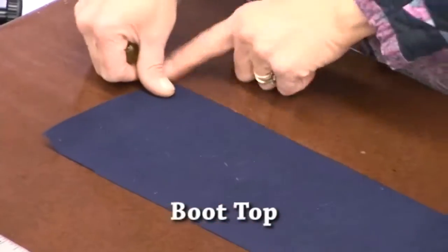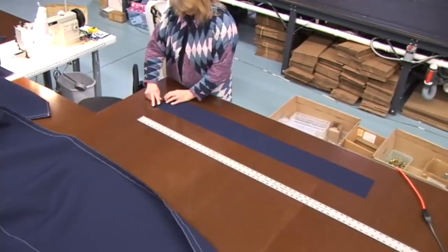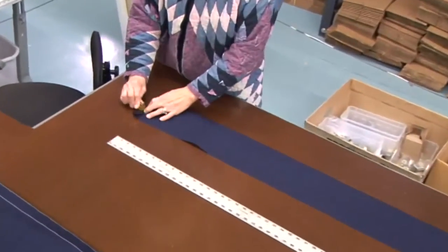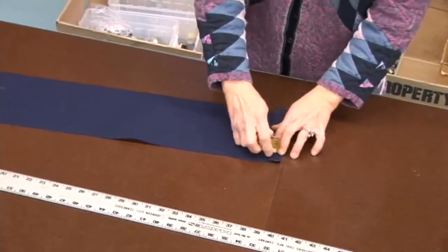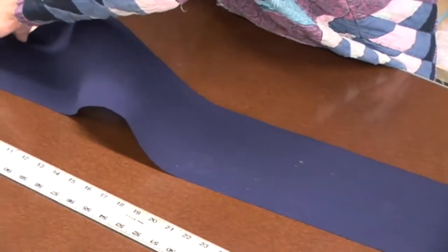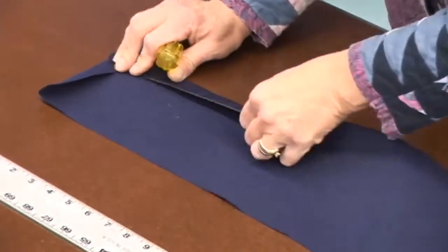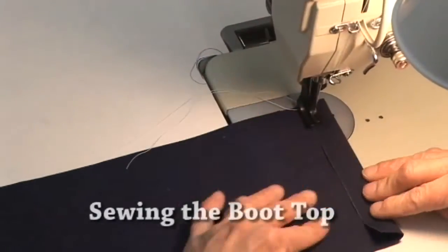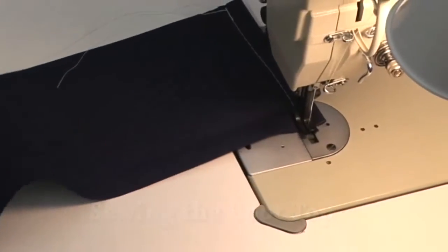Now we're going to concentrate on the boot top. Cut this all out with a hot knife so there's no need to put a double hem on it — you can just single hem. We're going to hem the two small ends and the top edge with approximately a half inch hem. She's just using a blunt object to crease it well. You can use double sided tape here — in fact we recommend it to hold it in place. Now we sew it with a straight stitch and bar tack at each end.